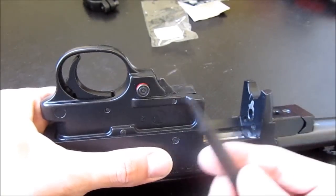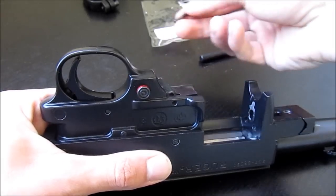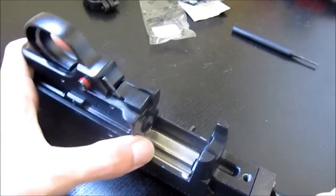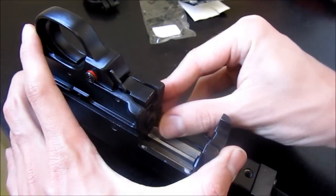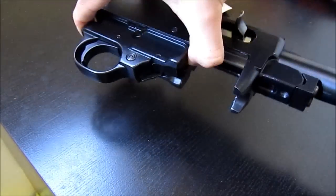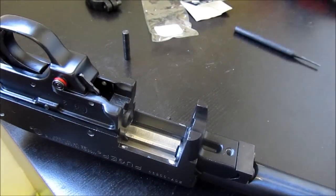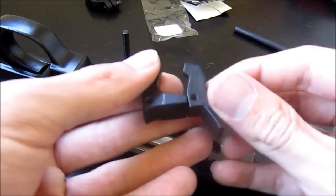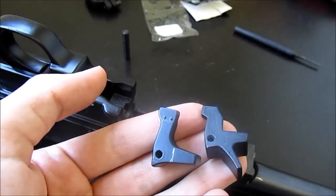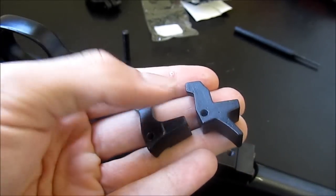You're going to need to get a small punch like this one, and you're going to drift out this pin — just push it out. This is the easiest thing you're ever going to do. Press down on this little button right here, and then you can actually just tip it over and the mag release button will fall out. Let me compare them. They look pretty much identical.